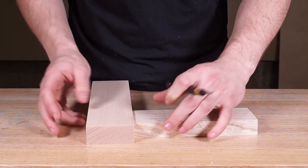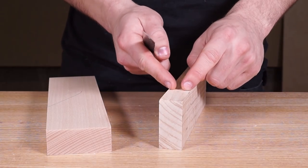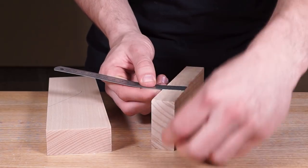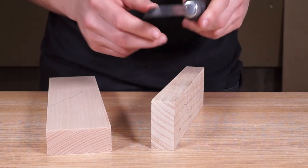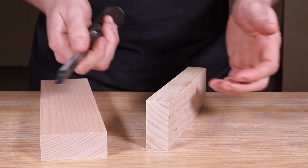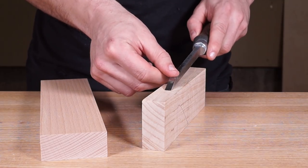Next we're going to mark out the mortise. For maximum strength, if you're centralizing the tenon, you want to divide the component by three. But rather than just dividing by three mathematically, find a mortise chisel that is very close to the component width divided by three — in this case about 8mm. That way the chisel width matches the mortise width perfectly.